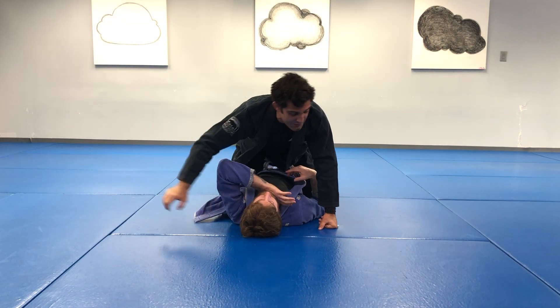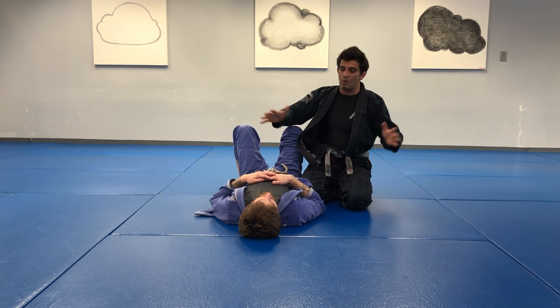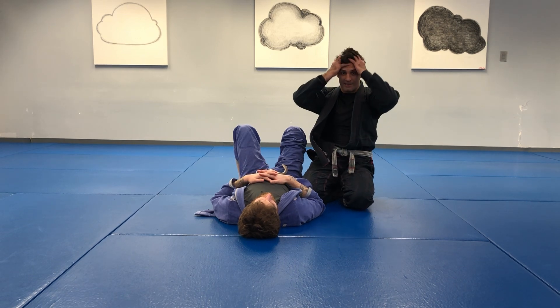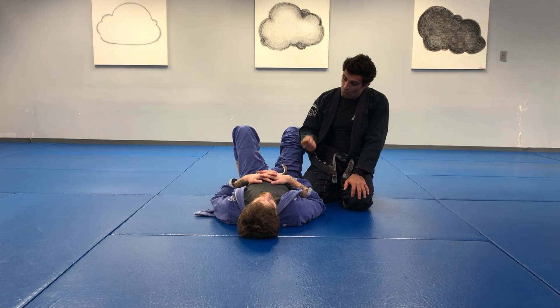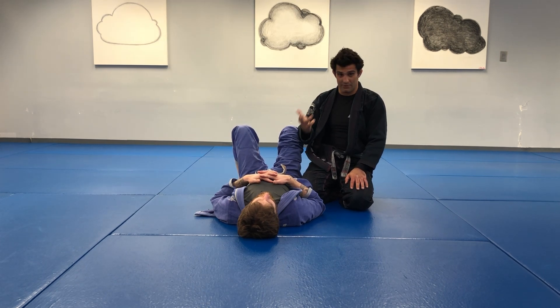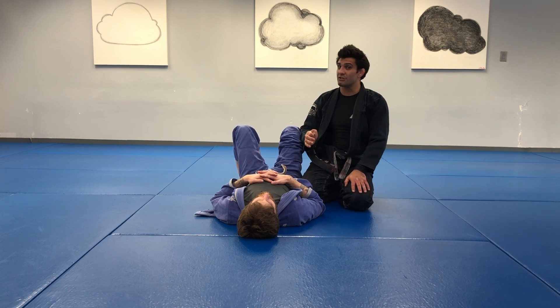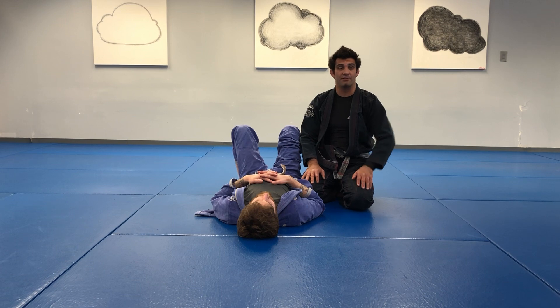Obviously with a partner that's much bigger, your head might not touch the ground — but the idea of attempting to helps me keep my weight low and keep his head immobilized. For this week's positional sparring, we're going to work from side control. The person on the bottom is working their escapes; the person on top is working control and submissions — we didn't cover submissions in this video, we'll do that next time — or transitions to the mount or the back.